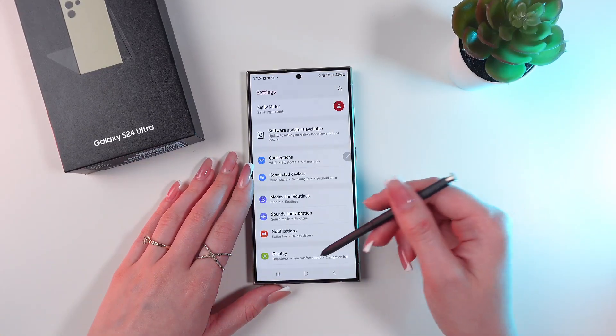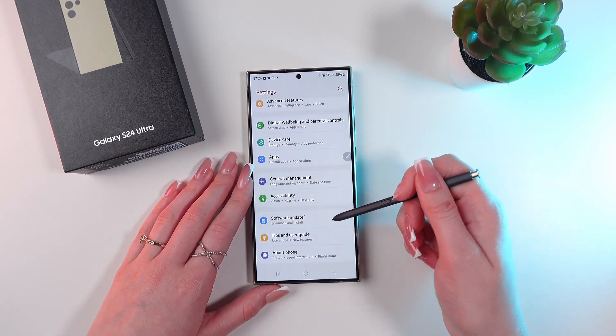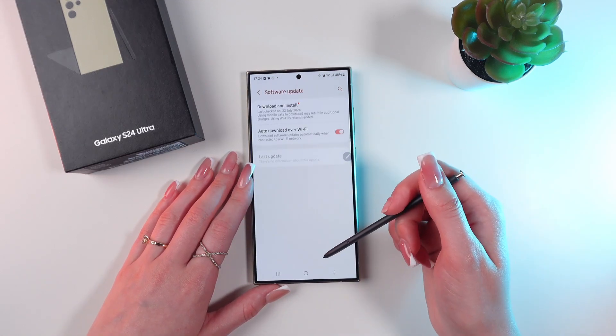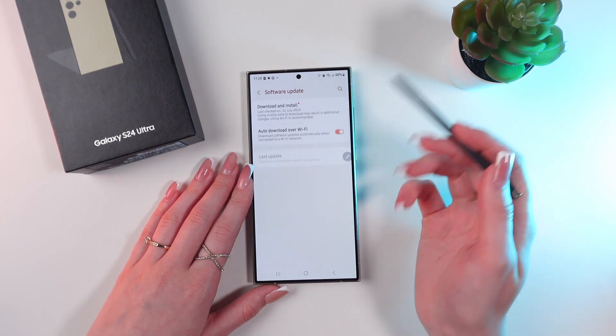So let's open Settings and now scroll down till we find the Software Update tab. Select it. I highly recommend you enable the auto download over Wi-Fi feature.